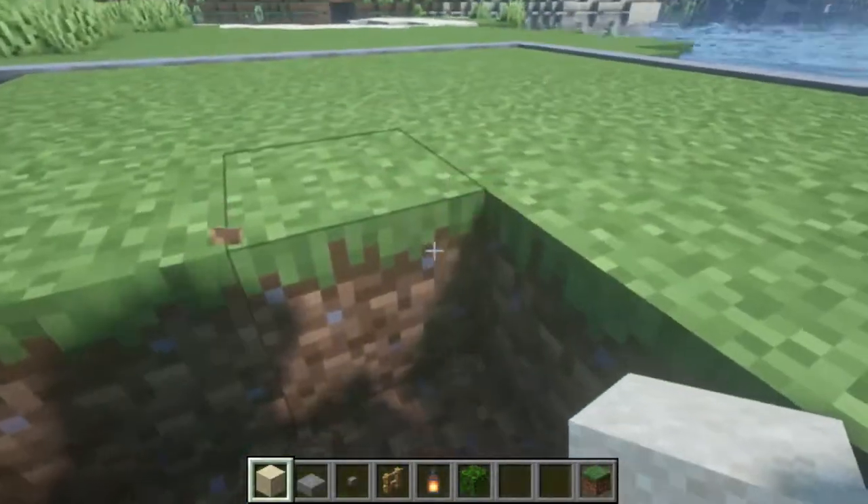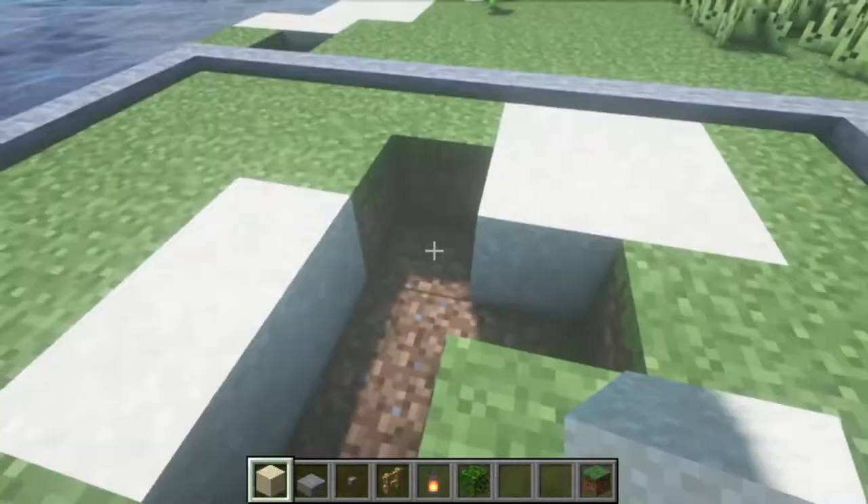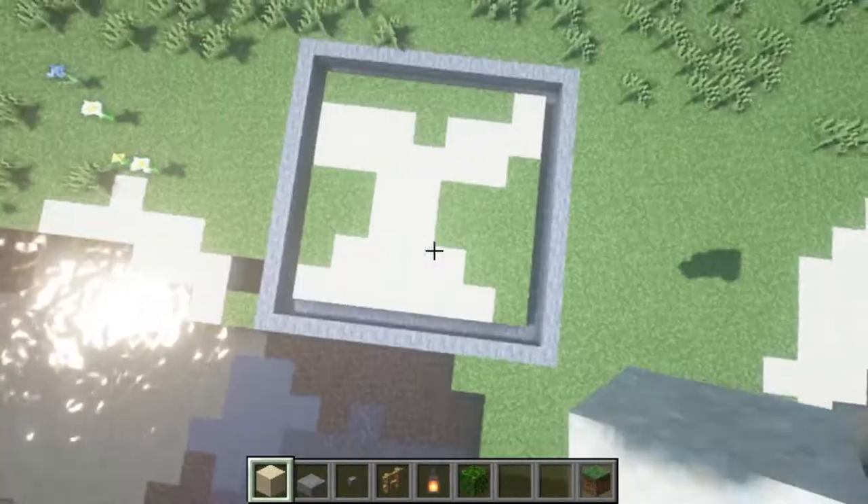First we have to clear out the paths in our areas and then fill them with sand. You can arrange this in any way you want — this is how mine looks.